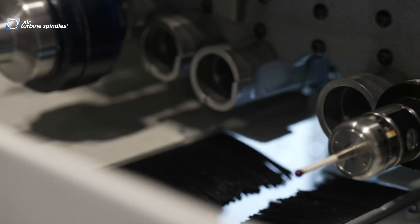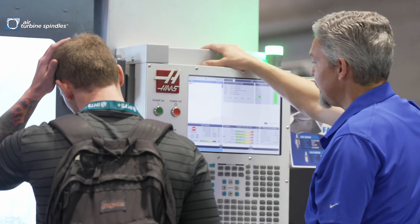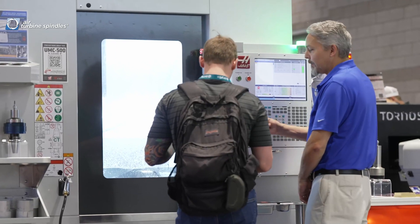So instead of buying a whole new machine, you just put this in your older machine and turn it into a high-speed machining center. 50,000 rpm instantly.